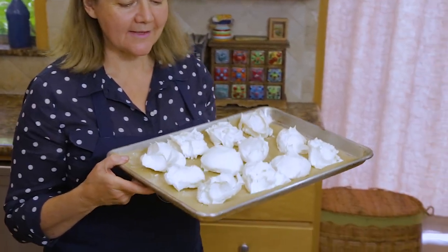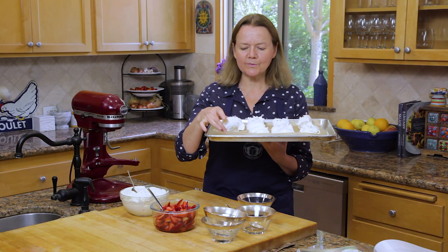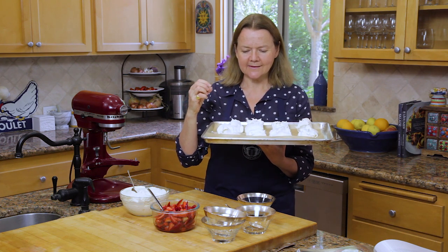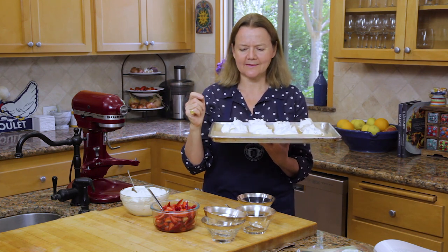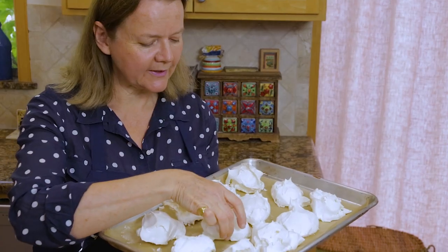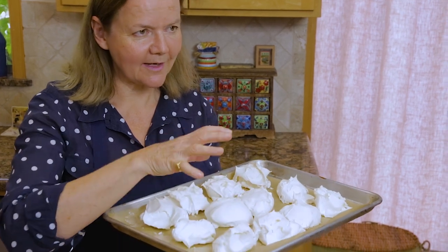So these are the meringues, and they are just super light — that's the other thing. When you cook them, somehow they become lighter. That doesn't sound right, but it is. When you take them off the parchment, they just come off. They're quite delicate, so be careful.